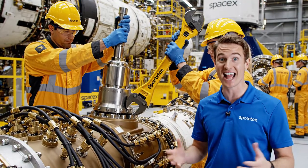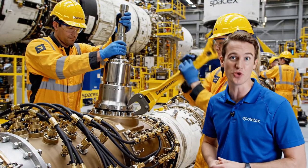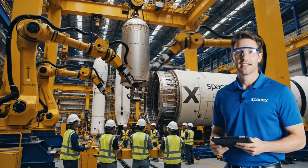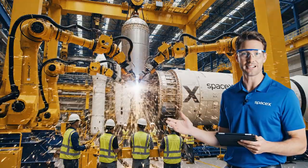Here we see the team meticulously torquing the main fuel connector using the new torque wrench. The robots are currently welding the massive tank into place.